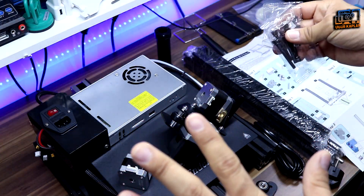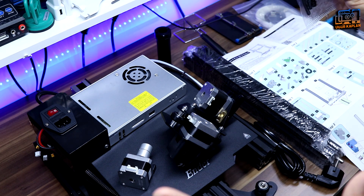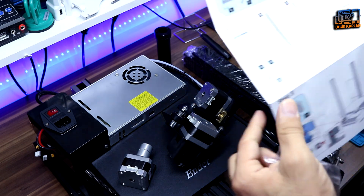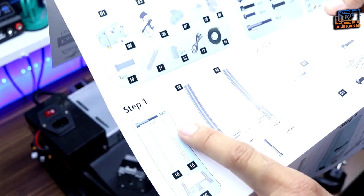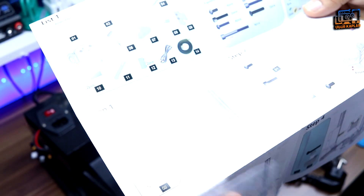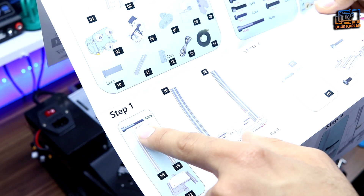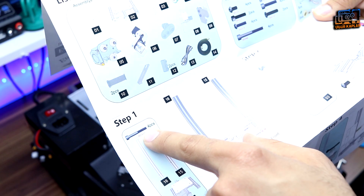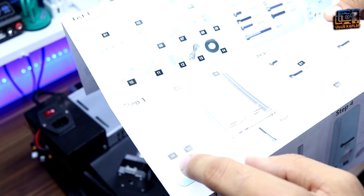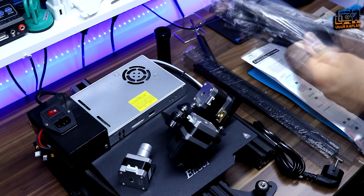I will skip through the assembling process quickly, but here's a small tip: there are part pictures and numbers in the user manual. For example, one part says 4 pieces and M5 x 45 — M5 means metric 5, the thickness of the screw, and 45 means 45mm. You can assemble the printer by using these clues to identify each screw.